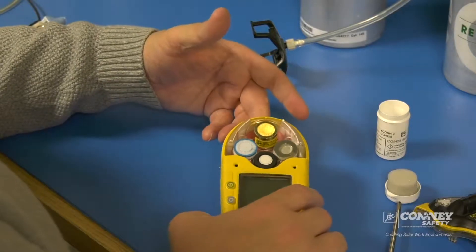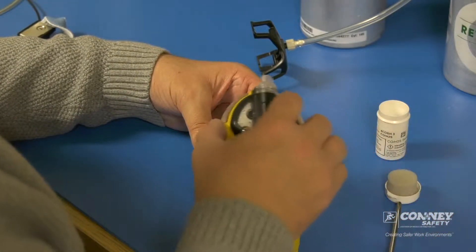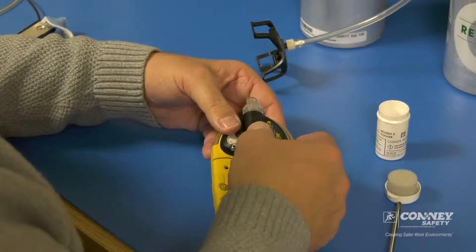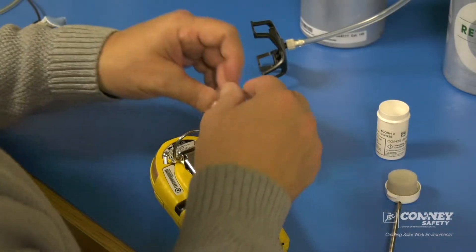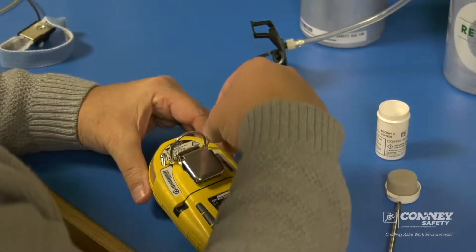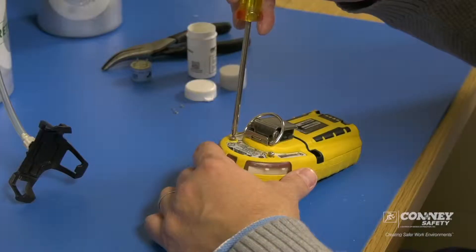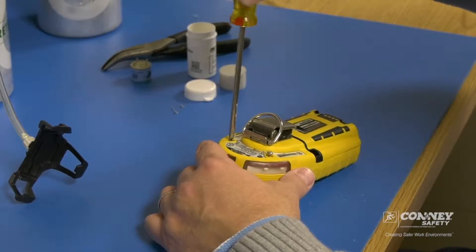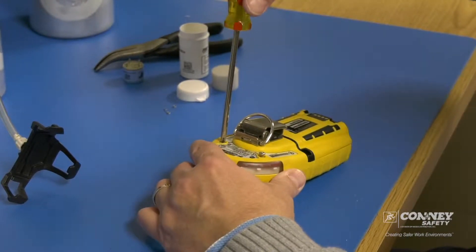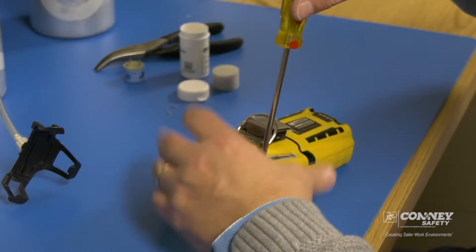Match up the prongs on the board and drop the new sensor into the slot. You do want to let the monitor sit 30 to 60 minutes to let the new sensor warm up — it may take longer than that, but that's usually a long enough time. Then turn the unit on and calibrate the gas monitor whenever you replace the sensor.